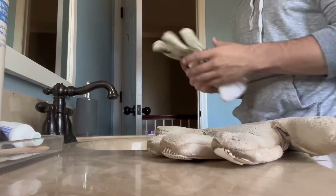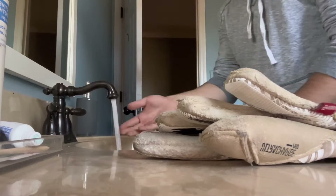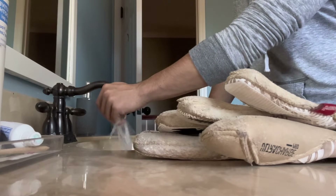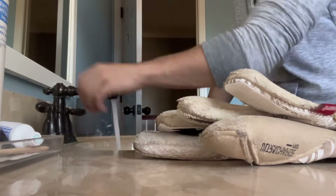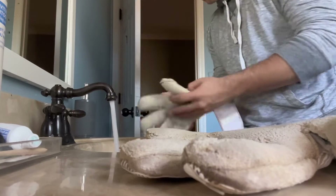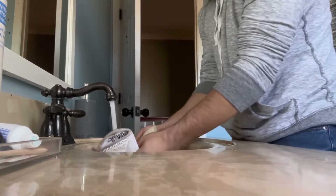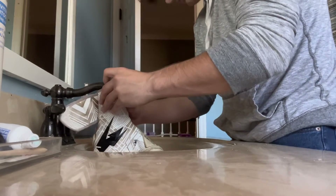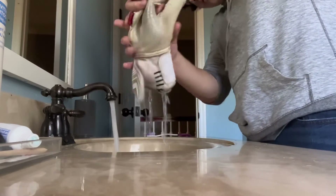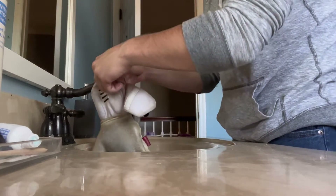I'm going to do a comparison, so I'm going to keep one dirty for now. Basically, you're going to want to turn the water on and have it at room temperature. Then you're just going to want to stick the glove in there and wet it. Look how dirty that is — and also washing them will give them good grip too.